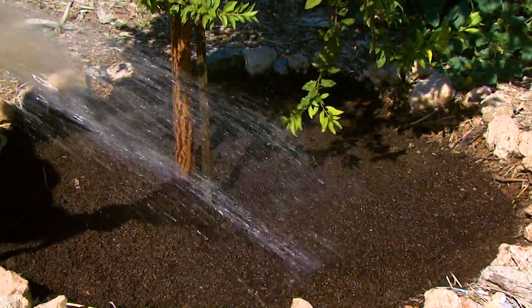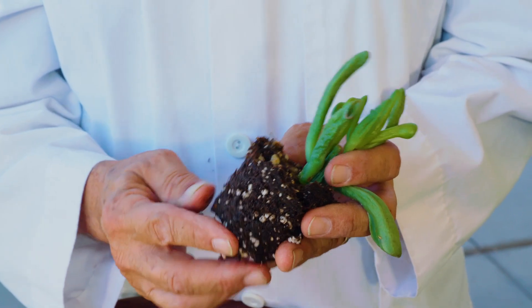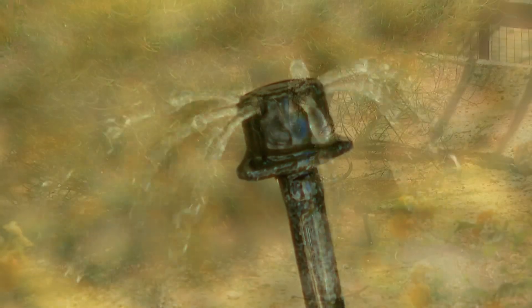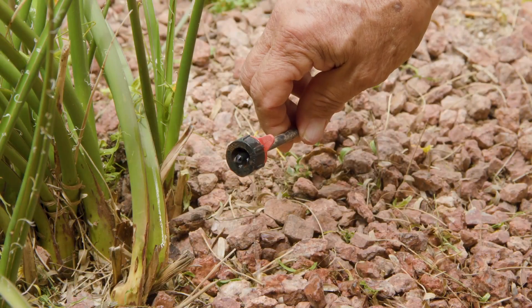It is much more beneficial to plants if you deep soak them with enough water to penetrate through the entire root zone, then let the surface dry slightly before the next irrigation cycle. Unless they are small shallow-rooted plants, the most you should water is every other day, even in the hottest time of the year. It's also a great idea to check your irrigation system for leaks or clogs to make sure it works properly throughout the summer.